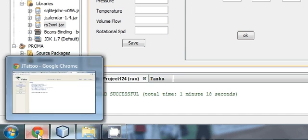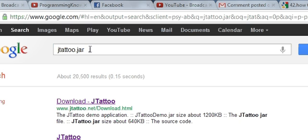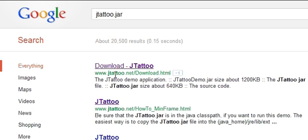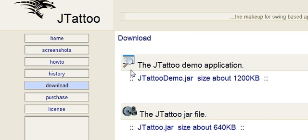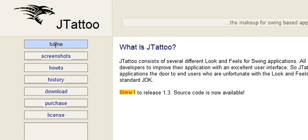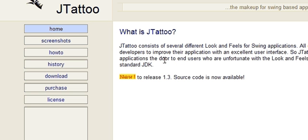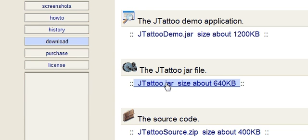Just go to your browser and search for jtattoo.jar. You can see the official site of JTattoo — just click that and you can see in the download section jtattoo.jar, size 640KB. You can click and download just this jar file. I also want to show you that this is free for private use, free for freeware, and royalty free. So this is an open source jar file.